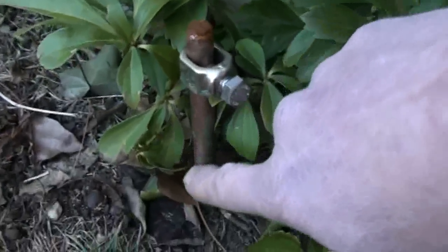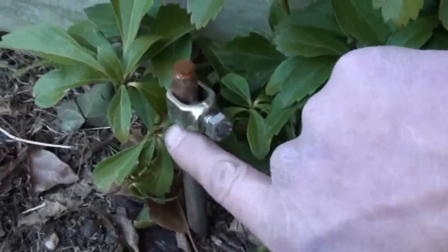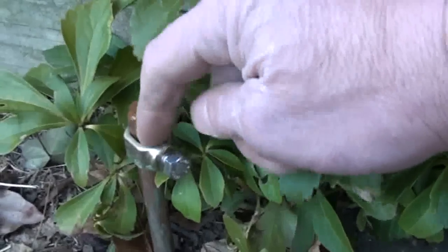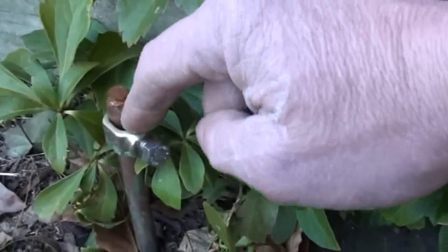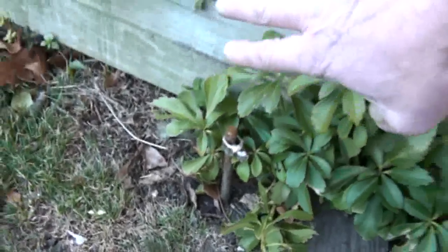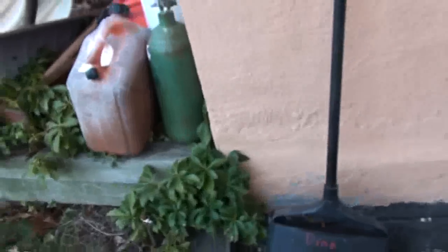This here is what they call a grounding rod — about eight feet of copper with a lug on it. The bare grounding wire connects from here to one of the grounding lugs on the generator. It's right up against the house, not in anybody's way, pre-installed, pre-staged, and ready to go.